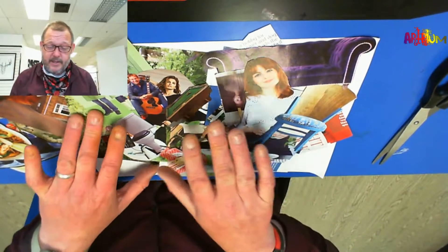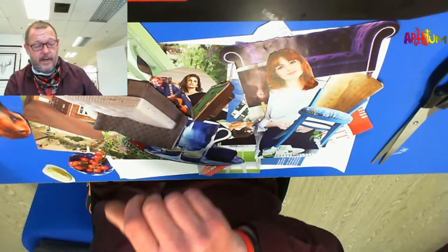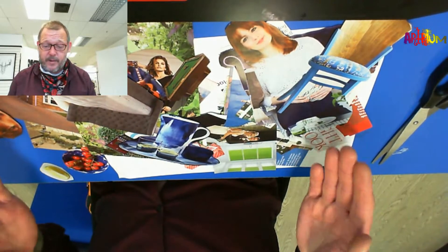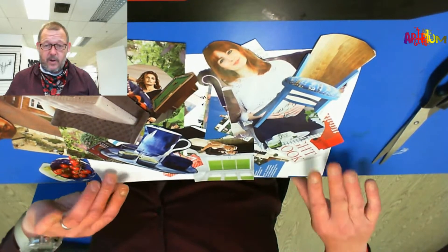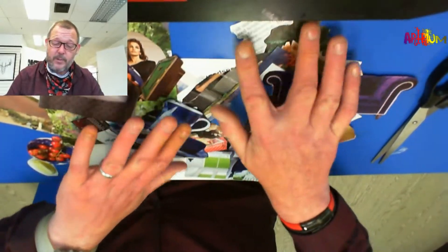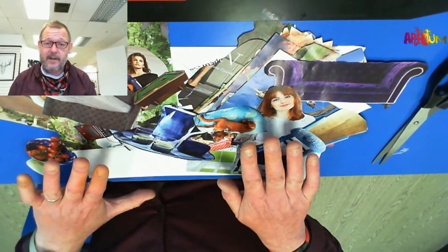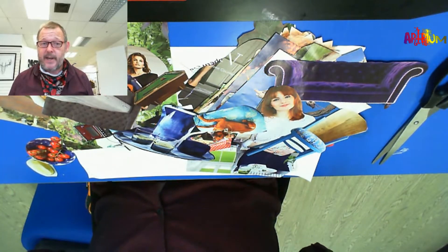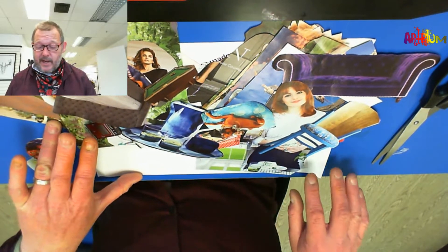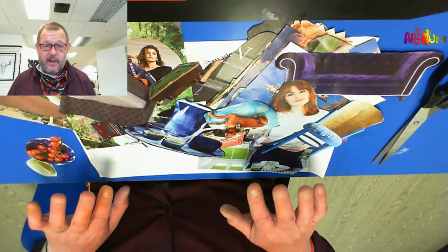One of the collages we are going to make is from lots of random photographs — completely random. I spent last night with the help of my wife cutting out lots of random pictures to put together on this bit of paper to make a beautiful picture, which you will as well. I have not included any magazines or anything like that — you can use basically anything. I don't know what I'm going to create right now, and neither will you.